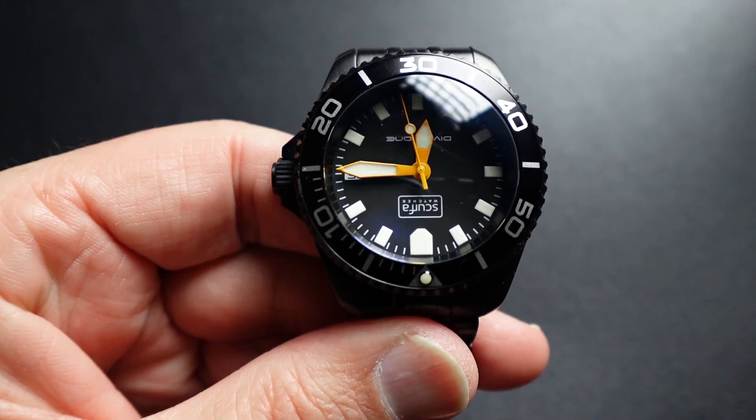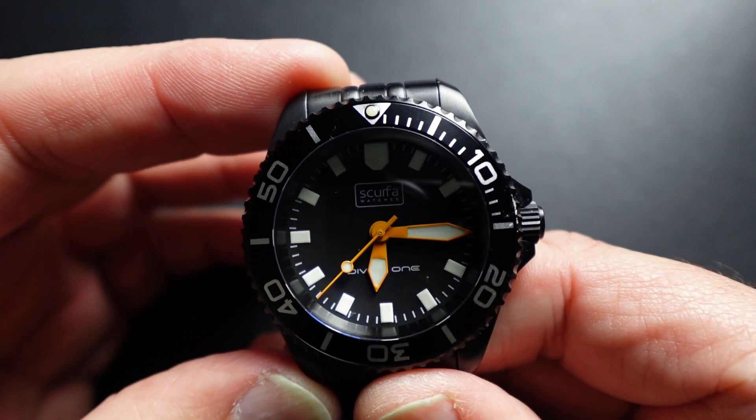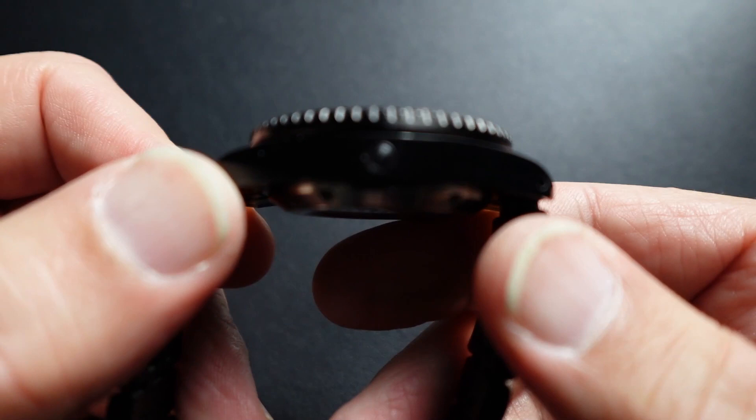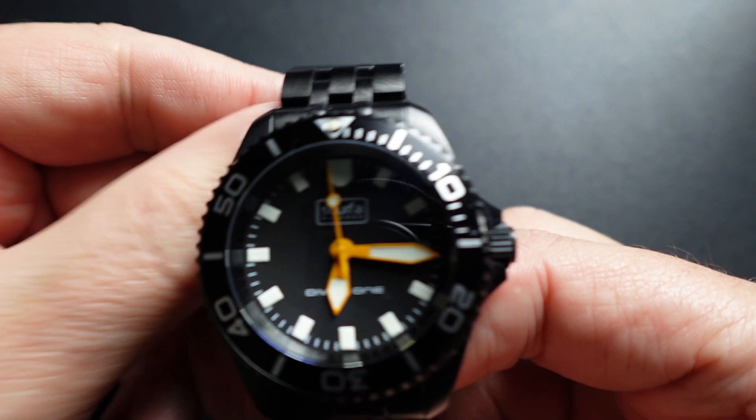Here is the Skurfa. This is a single-domed sapphire crystal, so there's a little distortion, and you can see the AR coating. This is a 500-meter watch with a helium escape valve. It comes with a really beautiful rubber strap. I chose to buy the extra stainless bracelet. This PVD-coated version is around $300, delivered even to the States for around $325. The loom is amazing.